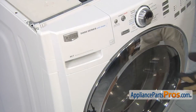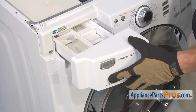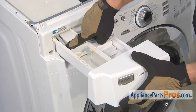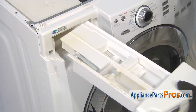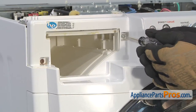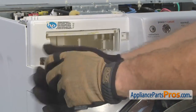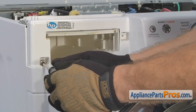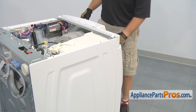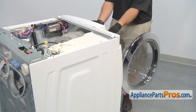With the top off the washer, we can remove the control panel. First thing we're going to do is remove the soap drawer. All you have to do is pull it out, press on the release lever, and pull it out the rest of the way so you can set it aside. Now that we have the soap drawer out, we can remove the two screws that hold the console on. With the screws that hold the console to the soap dispenser out, we can open up the washer door so it's out of the way of the console.